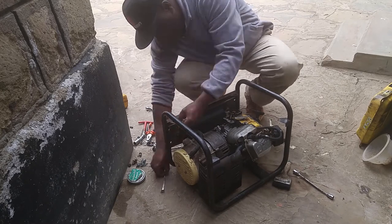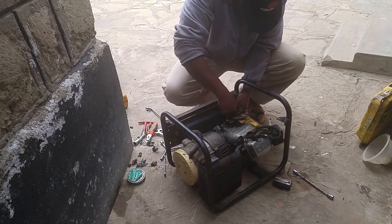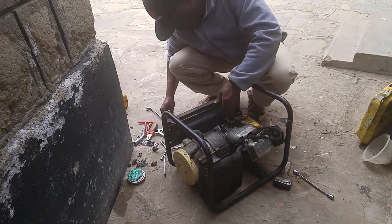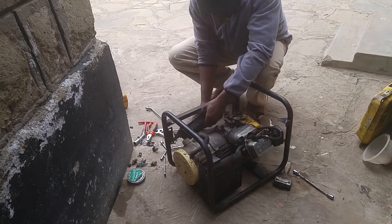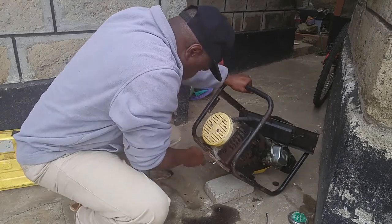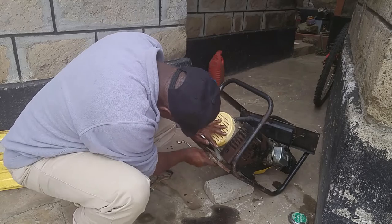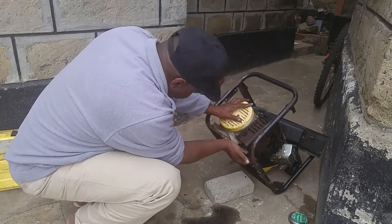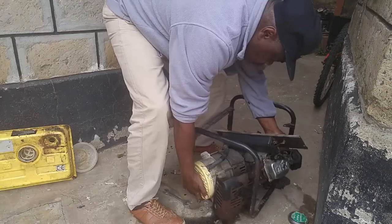There isn't much power outage nowadays in Nairobi, Kenya, but sometimes the power goes off when you're doing something important or at night. In Africa we do not have stable power supply, mainly because of the infrastructure, the weather, the environment, and many other factors that cause power outages. Once in a week you'll find that you have one or two power outages.